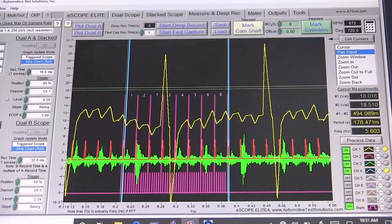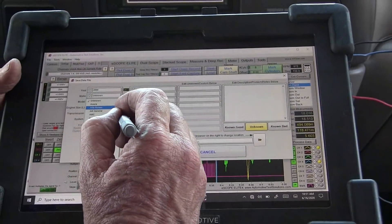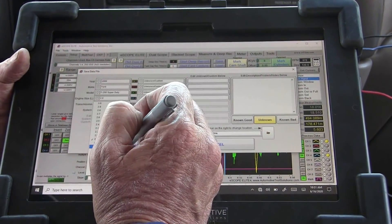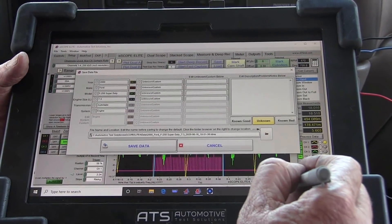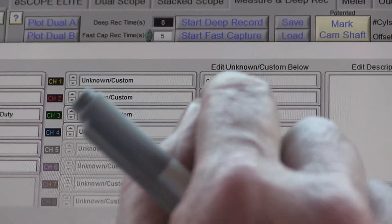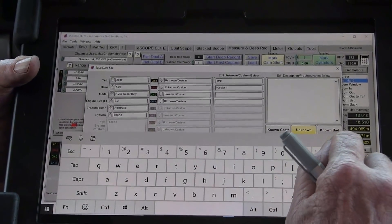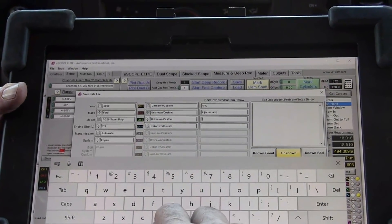So now what we need to do is go drive the car now that we have the data. What I want to do is go ahead and save the data. It's a 2000 Ford Super Duty, 7.3, automatic engine. Now I want to just go through and mark these out. So this is the cam. This is the injector amps. This is the knock sensor.